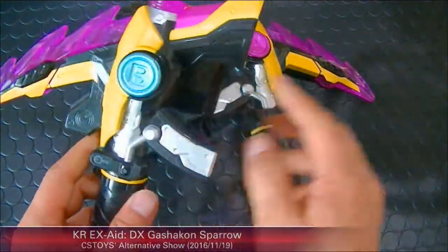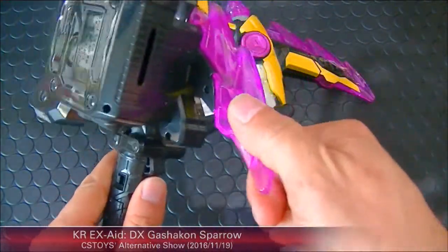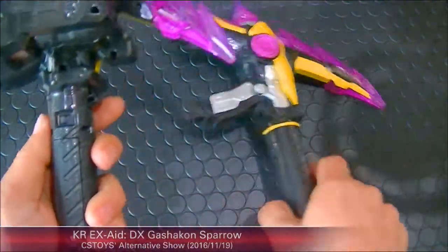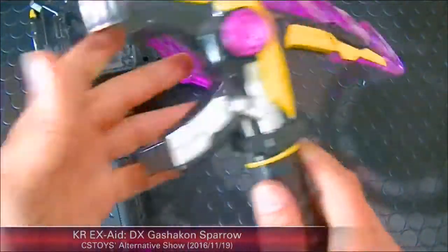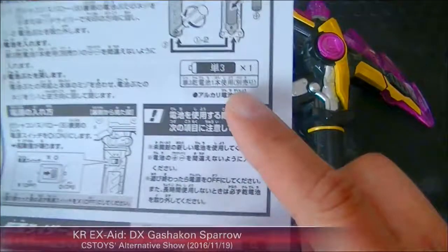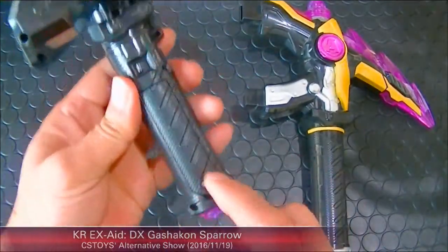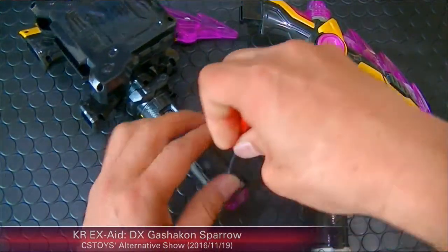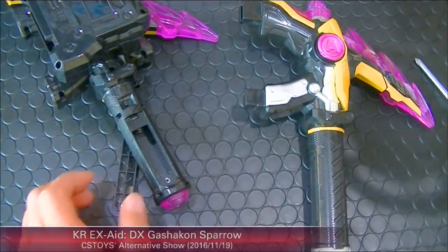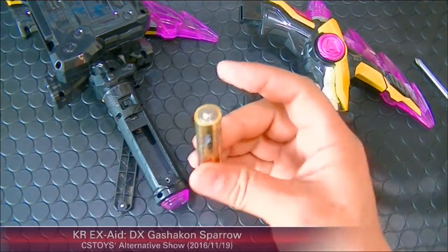Here are the B buttons, and there's a big slot for the Gashat to slide in. Here's the trigger button, and more soft plastic. Here's the power button. This item uses only one double-A battery, so we just put the battery in here.